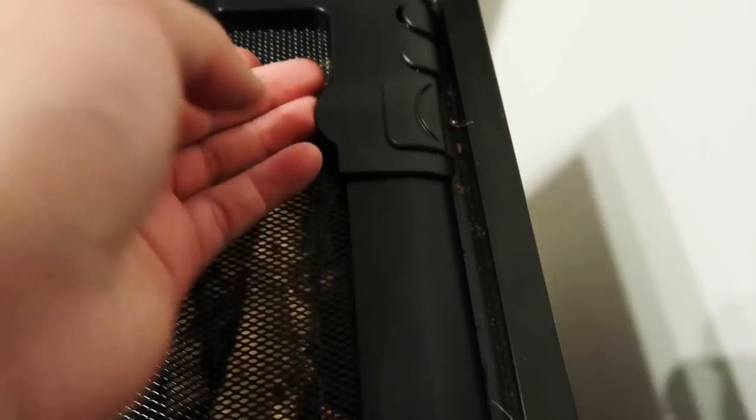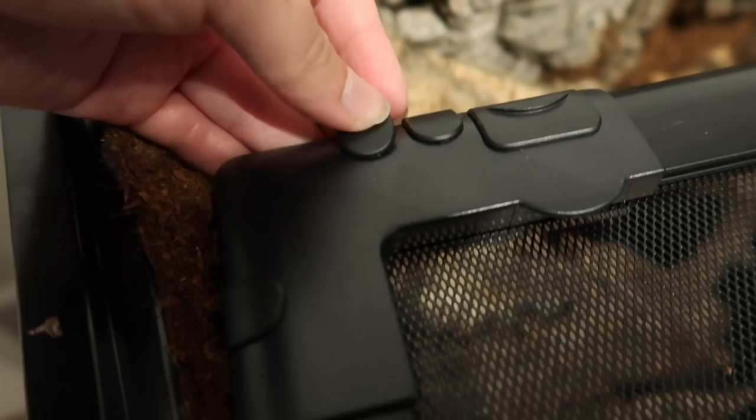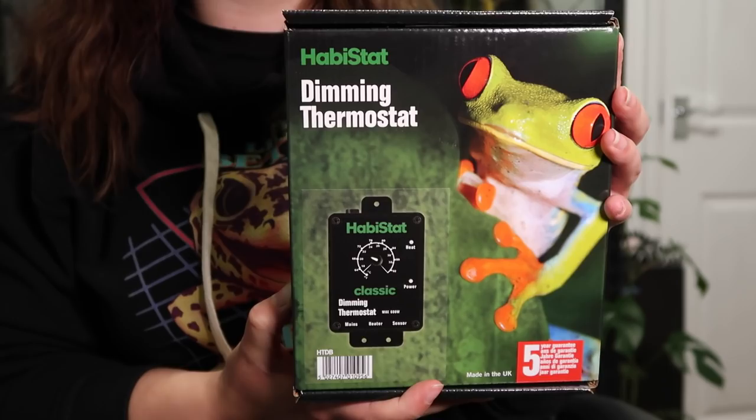Now to add equipment. If you saw my supplies haul I said there was no room for cables to enter the tank, but I was actually wrong — there are these little things that pop out and you can easily add in any cables you need. In this case I'm adding in the Habistat dimming stat probe, since I'm using a deep heat projector with Drogo.